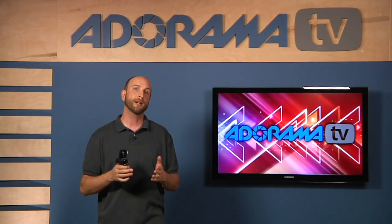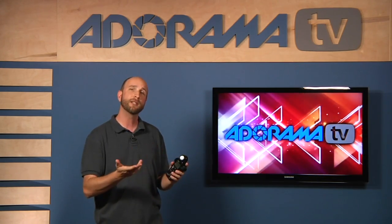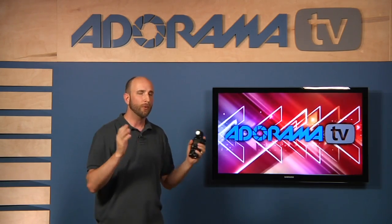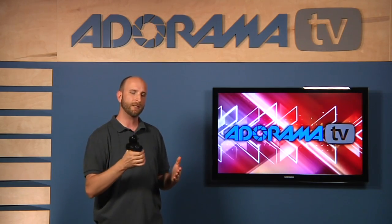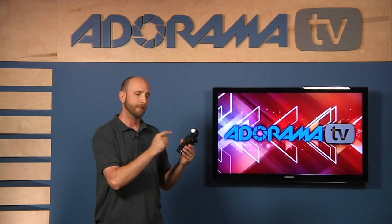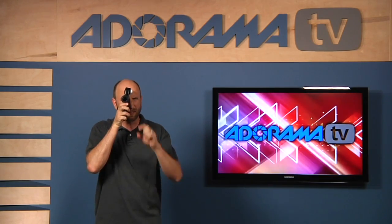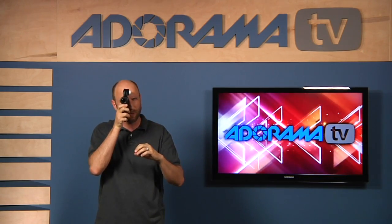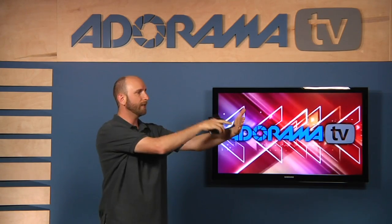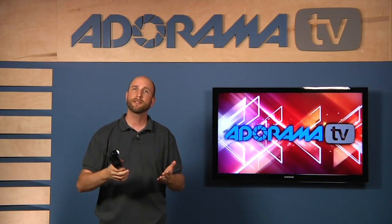I want to start out by talking about the difference between incident and reflective metering. Normally when you use a light meter, you're using incident metering, which is metering light that's hitting the Lumisphere. But reflective metering is a little bit different. Reflective metering is when you use what's called a spot meter. This is a Sekonic L758DR — it's got a spot meter built in. You hold that up to your eye, it's got a little circle that you put exactly where you want to meter. The light hitting your subject bounces off, reflects, and comes into the light meter itself. That's reflective metering.